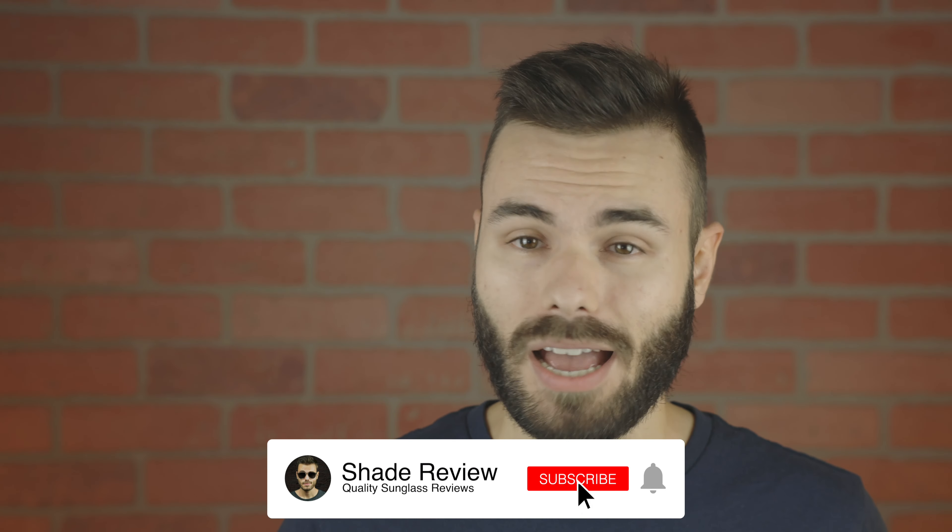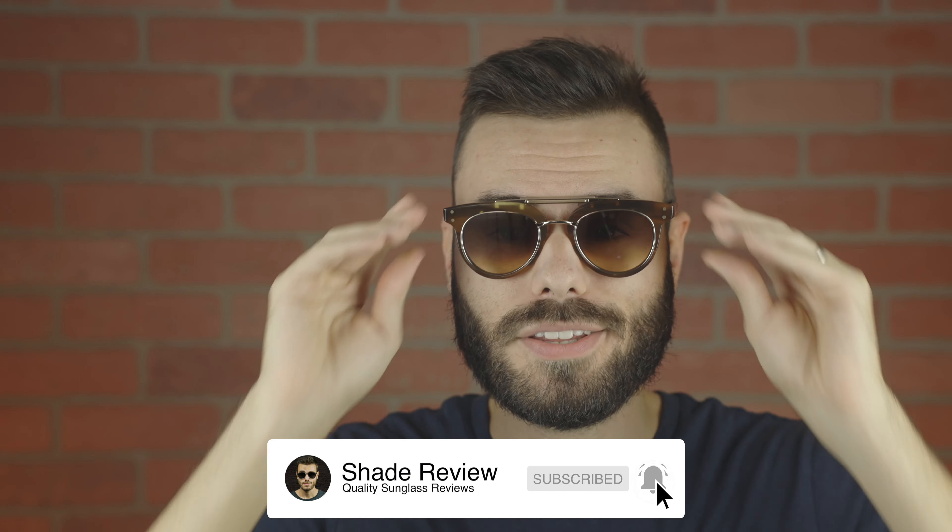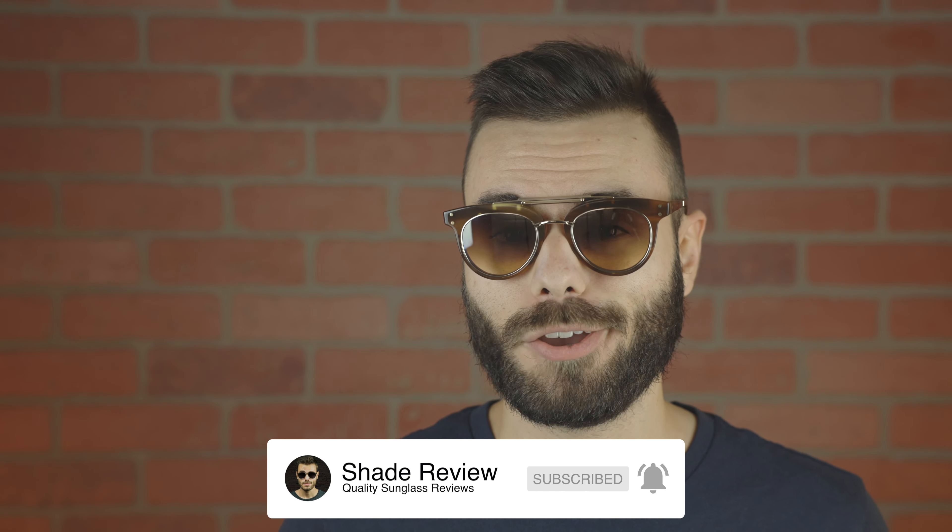Hope you guys enjoyed this video. If you did, make sure to give me a big thumbs up below, and of course subscribe so you'd be notified every single time I upload a brand new video to my YouTube channel. Thank you all so much for watching, and I'll catch you all in the next one.